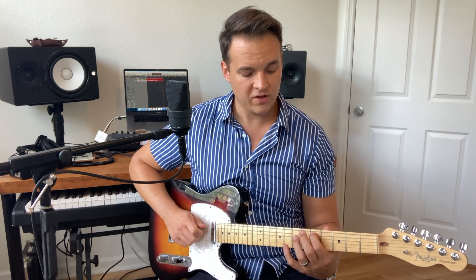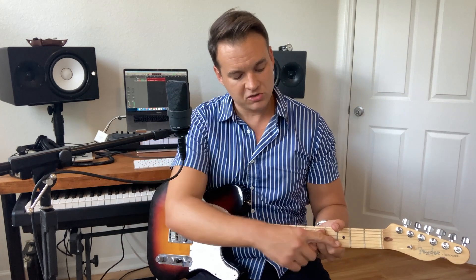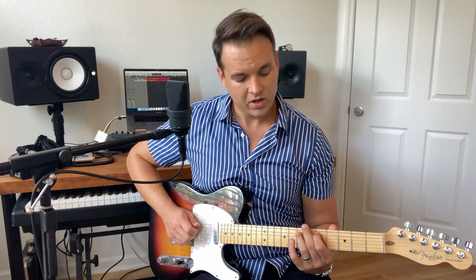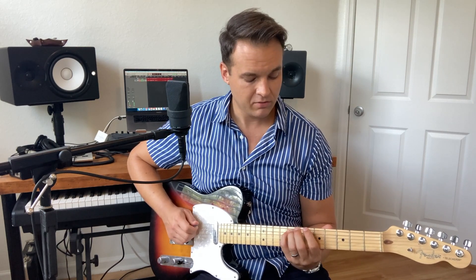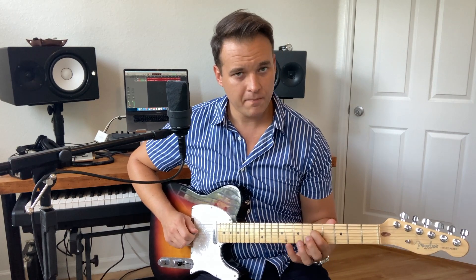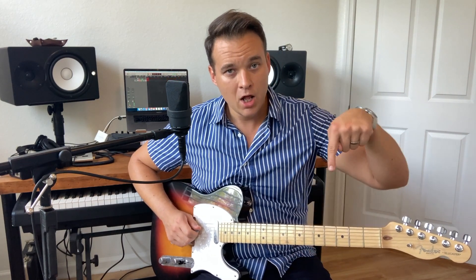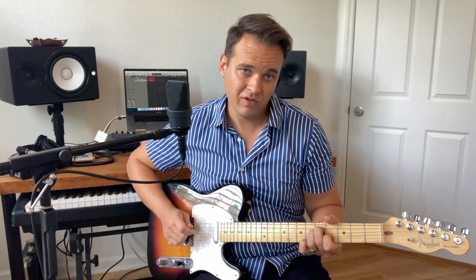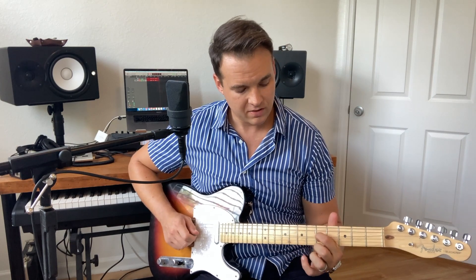On the A string we go fifth fret, then seventh fret hammering on to eighth fret — that's a D note, which is a chord tone. You can slide that if your pinky is weak, but try to get your pinky up. Then we go to the fifth fret on the D string — working our way up. There's a G note there, so that's a good one to land on, but we're not going to linger on it.